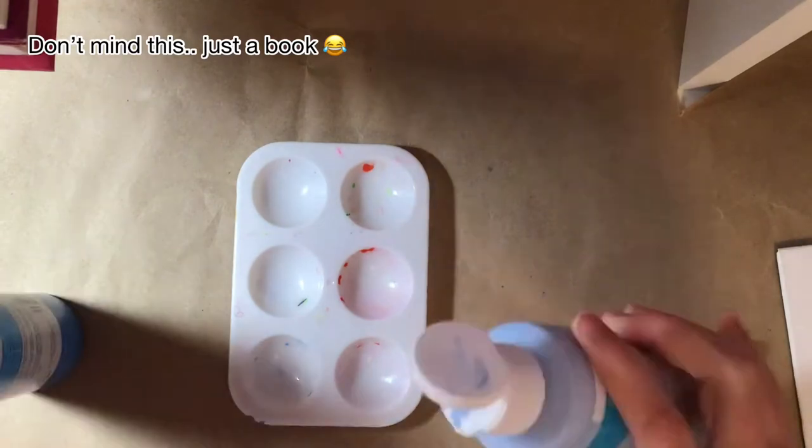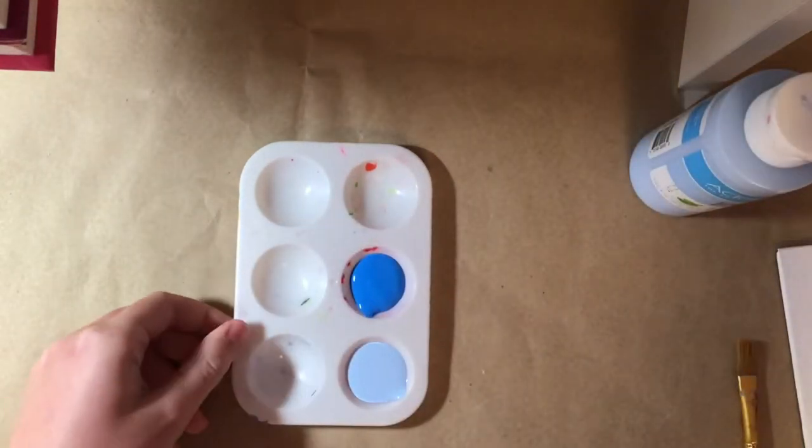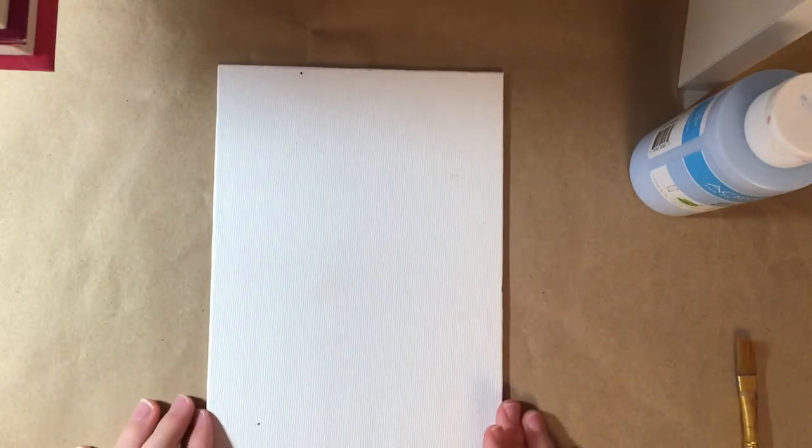So I'm going to pour the paint into these mini palettes. Lots of mini stuff today. Let's put it over here — or are we going to put it over here? Let's get the canvas, which is nice, very nice. Now let's start painting.